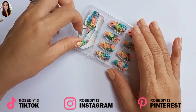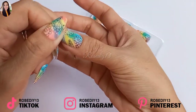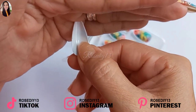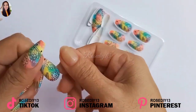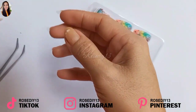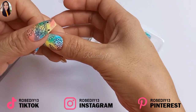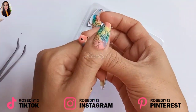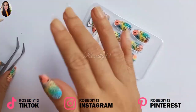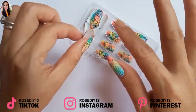Next, select the best fitting nail for each finger. This nail tips set has different sizes — this one is a size zero. Peel off the plastic on the adhesive tabs and then place the nail on top of it. Make sure it's the right fit and then press and hold for at least 10 seconds to make sure it sticks. Repeat the same process with the other nails.